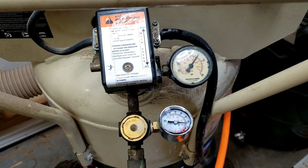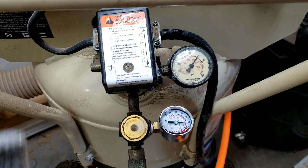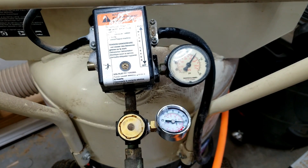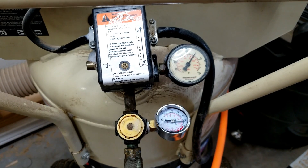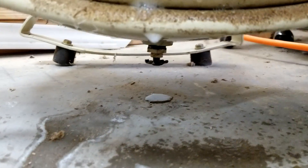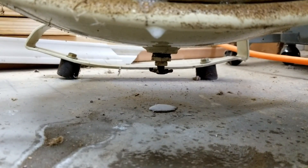To test for leaks, I put soapy water on all the joints and then watched to see if it blew bubbles. Everything was okay up top, but down underneath there was a problem — the drain valve leaks.